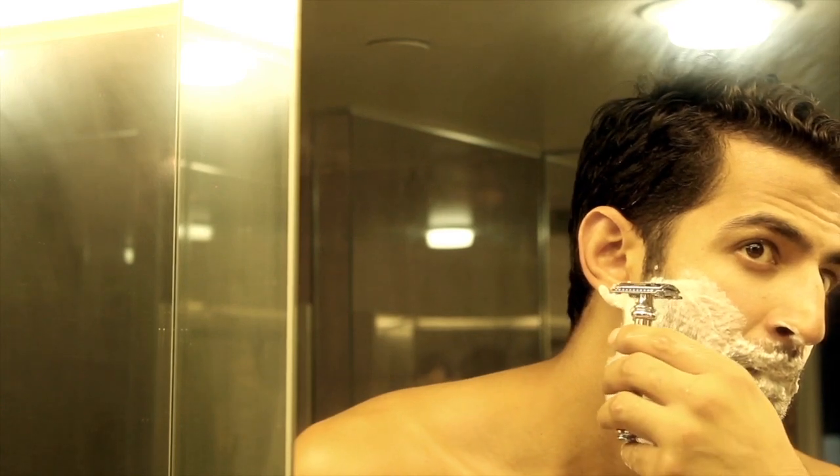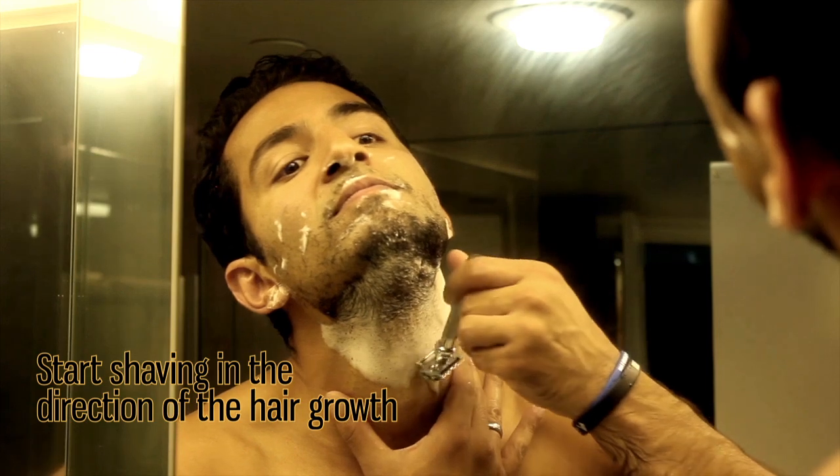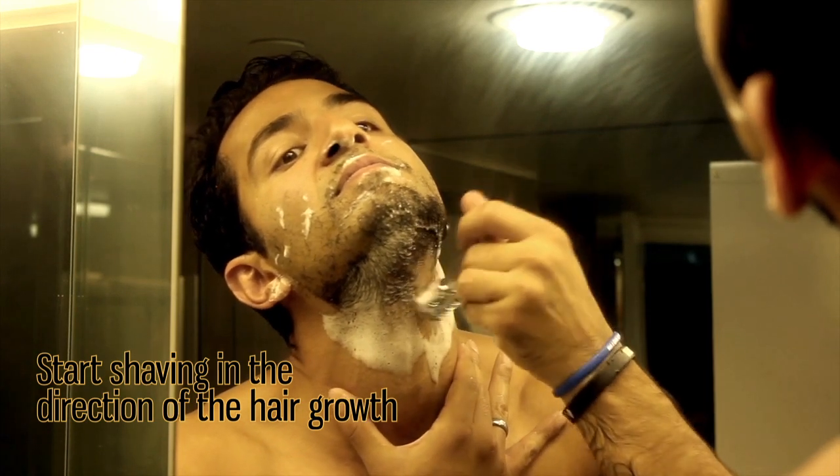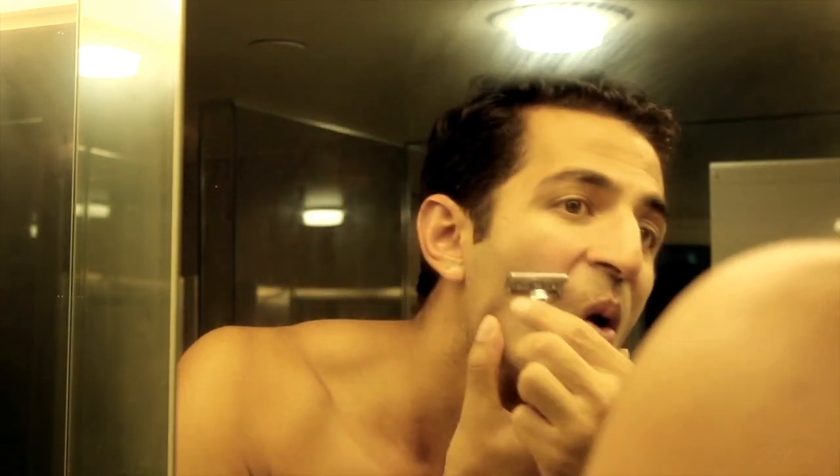Once I have that foam, I go ahead and start to shave in the direction of the hair growth. Then, once I've cleaned up my face, if I want to go a little closer I can go sideways or against the hair growth for a really close shave. But I don't always do that and I don't recommend it either, because it does irritate your skin and can also lead to hair growing back thicker and stronger.